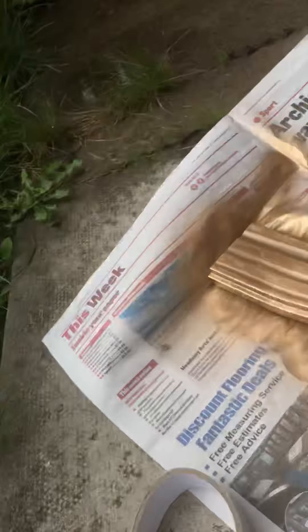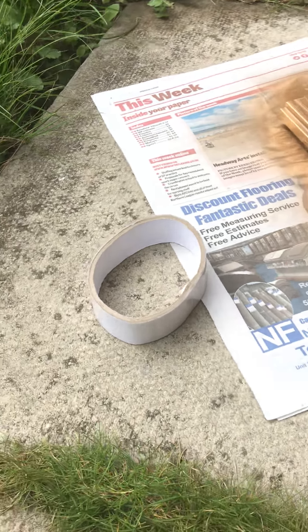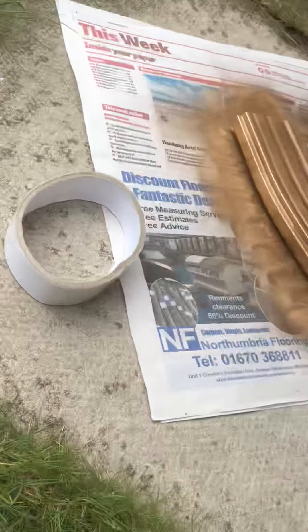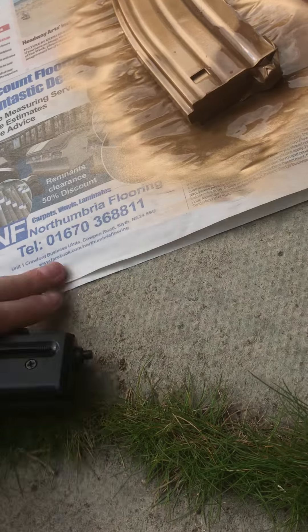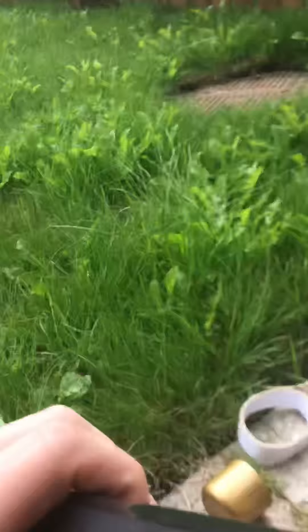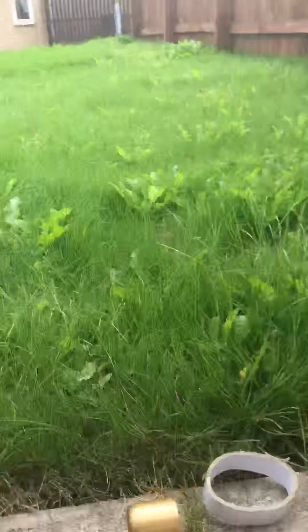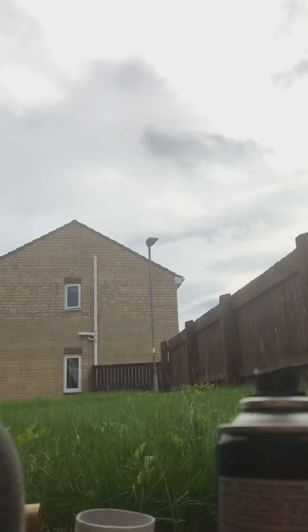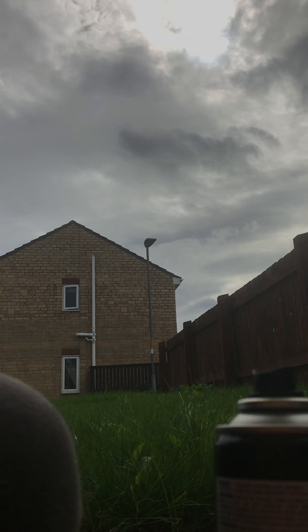Just turn it round — so yeah, that's one mag done, and we've got one more to do, we've got this one. So, I'm going to put some sellotape along here, and then on top of there, and then you just — you know, you're not actually messing with it. So, get the sellotape obviously. You can use masking tape, but any tape will do, as long as the sides, you know.